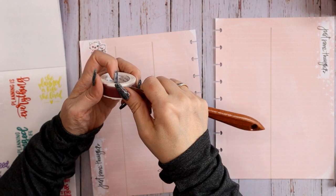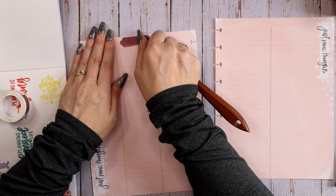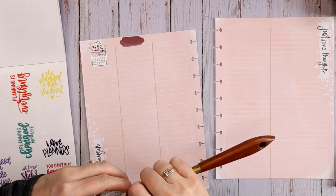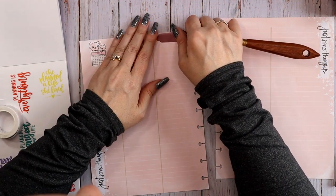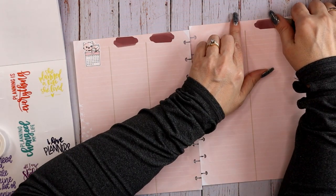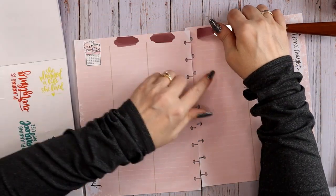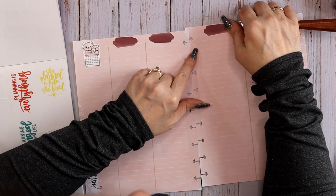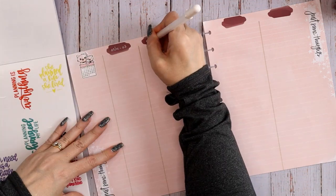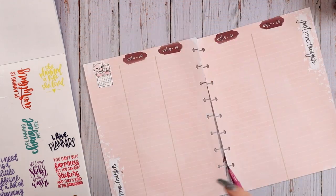I'm going to use these overlay tapes from Narrative Hues to put my date ranges in. Normally you put overlay tapes over the writing, but this month since I chose some really nice dark ones, I'm going to put them down first and then grab a Jelly Roll pen and write the date range on top in white. That is going to really change it up from what I normally do. Make sure when you use a Jelly Roll like this you let the ink dry for a nice long time.